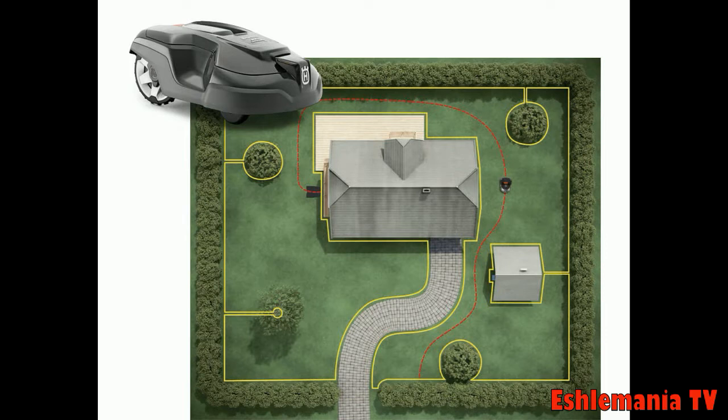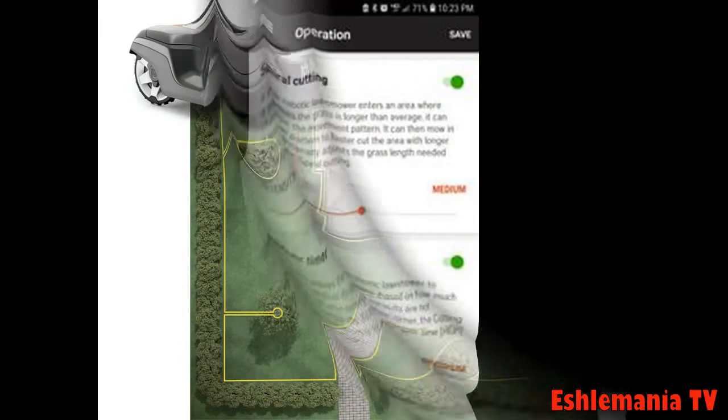Same with GPS mowing — if the mower knows it's already mowed part of the yard and comes out next to the other side of the house, it will follow the same routine. That whole algorithm it has developed for where it goes when it leaves the charging station will not be interrupted by the weather timer.